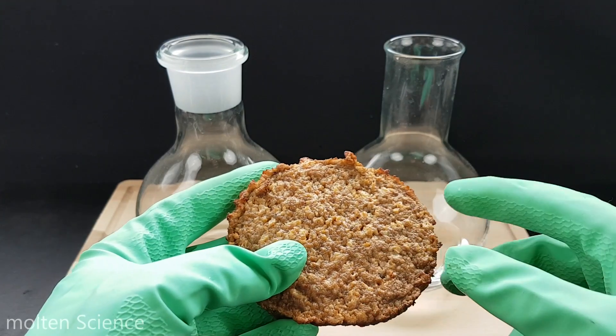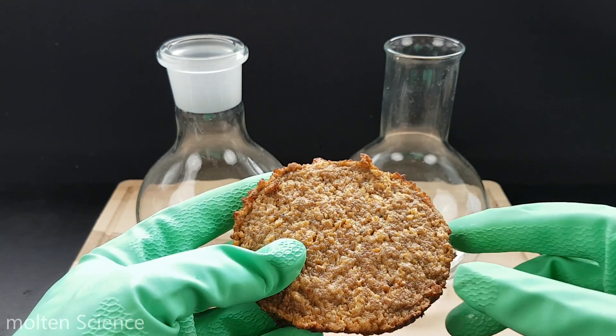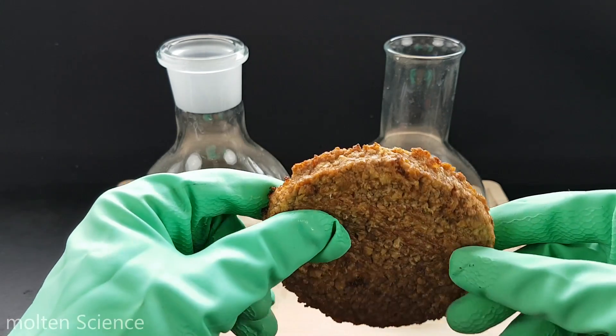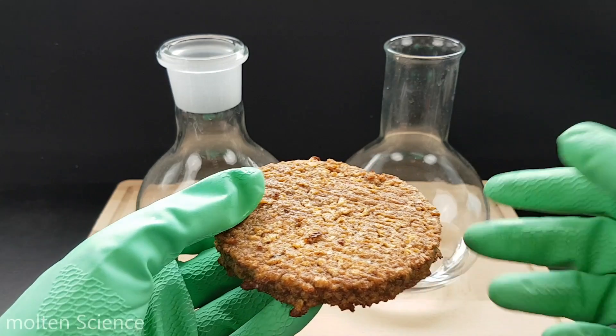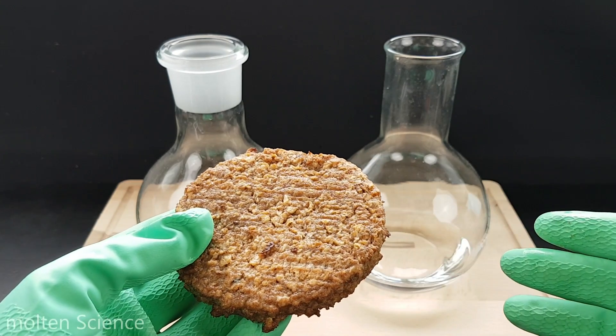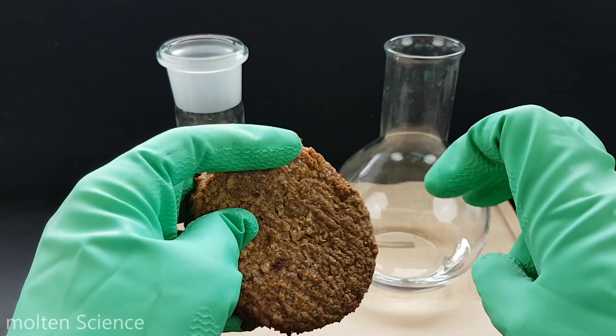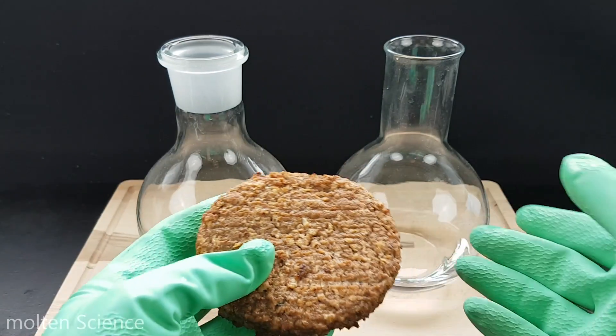Before I throw it in — I know normally when you chew food there are a lot of enzymes that help digest the food. But I can't buy these enzymes, it's really hard to get. I tried to find them, but we'll just do the basic stomach acid now, so only the acid.